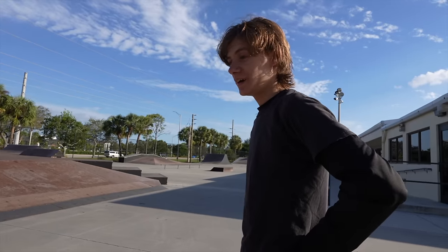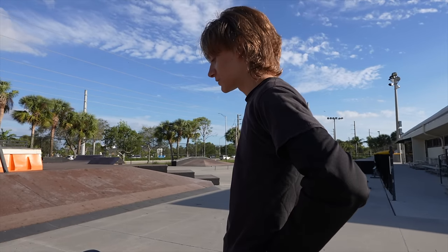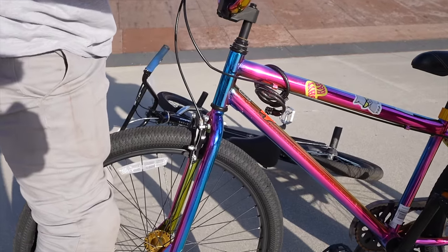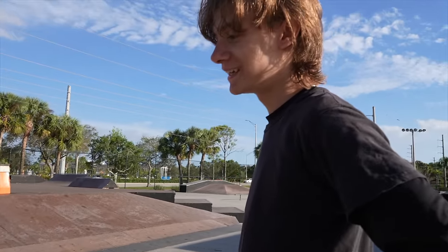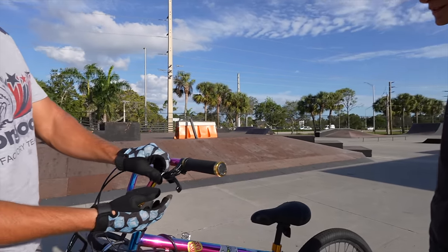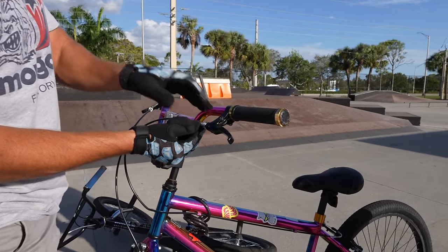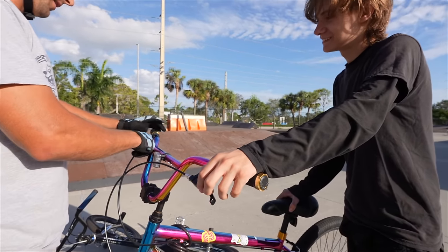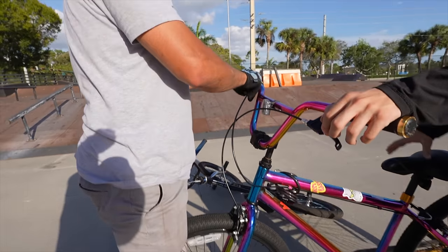How often do you ride this bike? Really often - I ride it every day to school. You make it every day? I'm surprised you survived. Unfortunately it has fallen apart. We're gonna try to make you survive - that's our goal. We're just gonna keep you alive on this bike and get this thing as safe as physically possible without almost any tools.